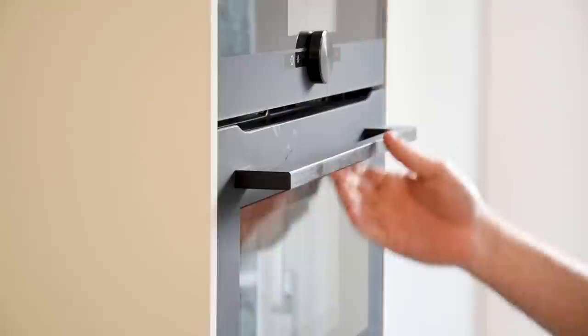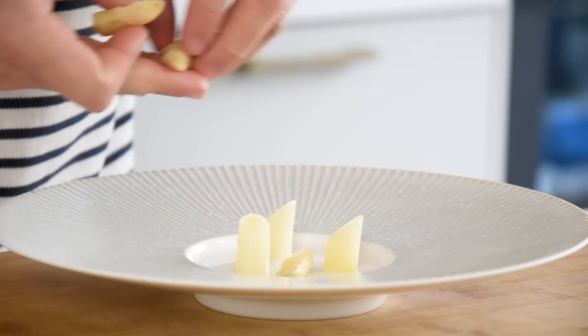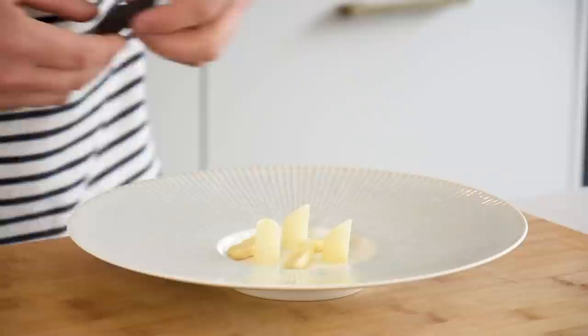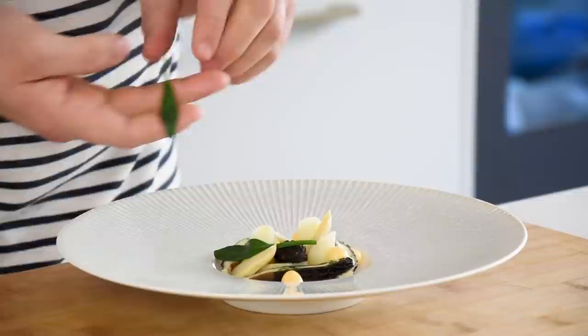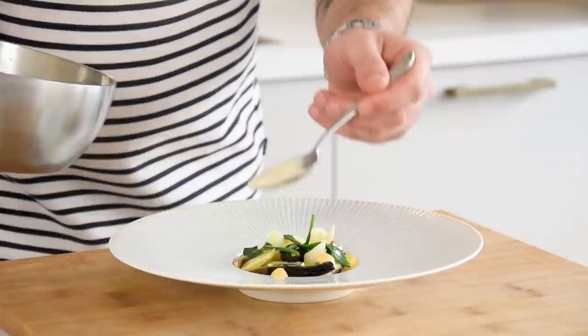Now we can start to finish the dish. First bake your morels at 150 degrees Celsius for 12 minutes. Meanwhile, heat up your asparagus in some hot asparagus liquid and start laying a couple on a plate. Then cut a couple of cooked morels in half and plate those as well. Add some more asparagus and pipe your egg yolk cream in between — the cream is at room temperature. Then decorate it with some small sea aster leaves and wild garlic flowers. I also added some wild garlic oil from last week, and then finish the dish with the hot beurre blanc.